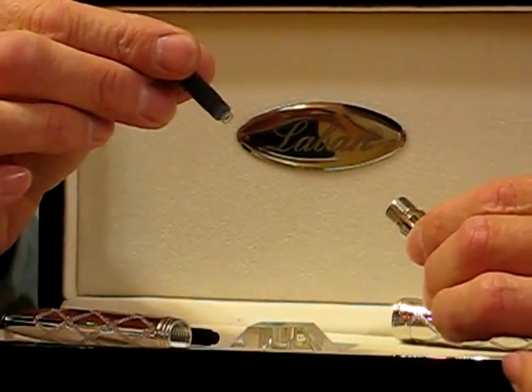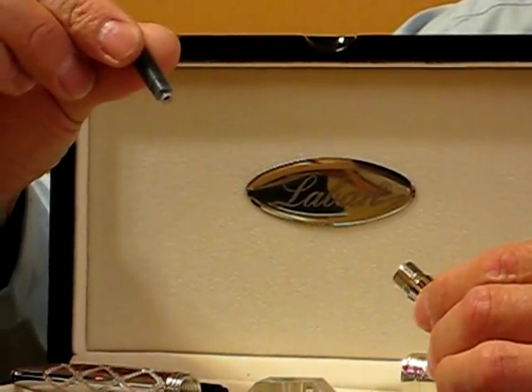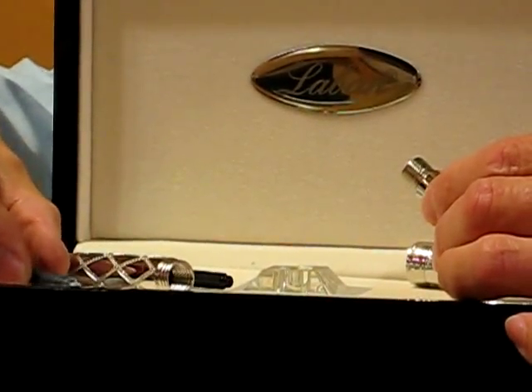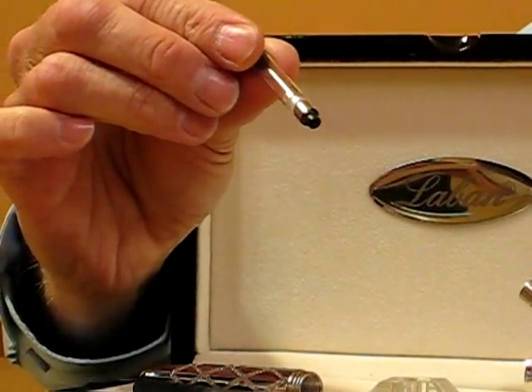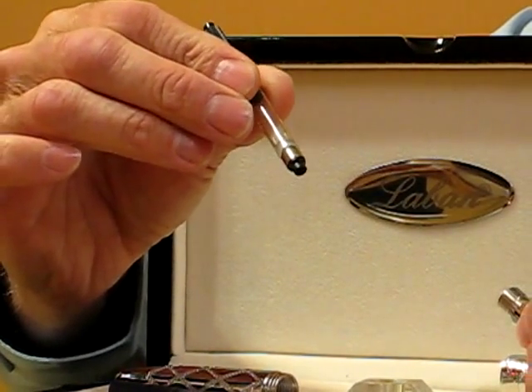The filling system for either the Helix or the Totality is the International Short Cartridge, which is available in many colors. Or, should you choose, you can use the converter, which allows you to use any of the fine inks available by ink bottle.